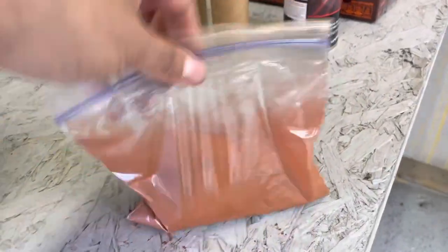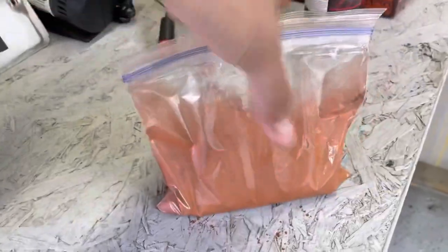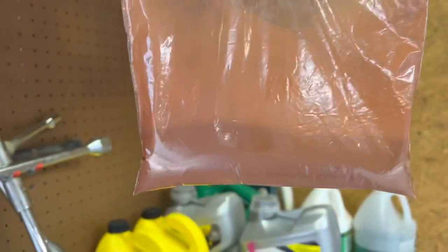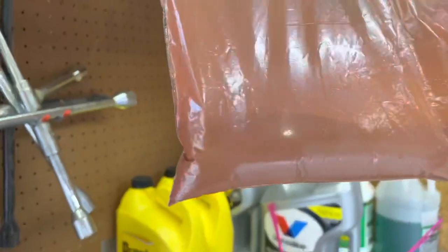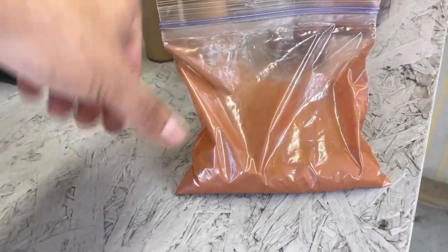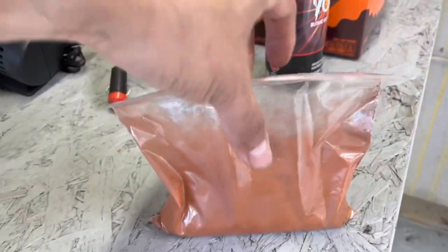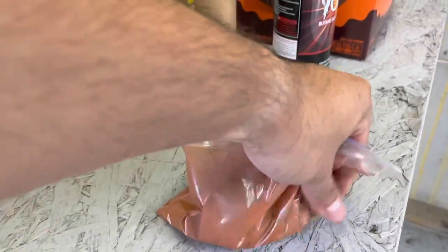Incendiary rounds use thermite or a type of thermite mixture — it makes it nice and hot. The thermite mixture is 50-50, so I did one huge scoop of aluminum and then one huge scoop of iron oxide. I ended up doing four and a half scoops of each.